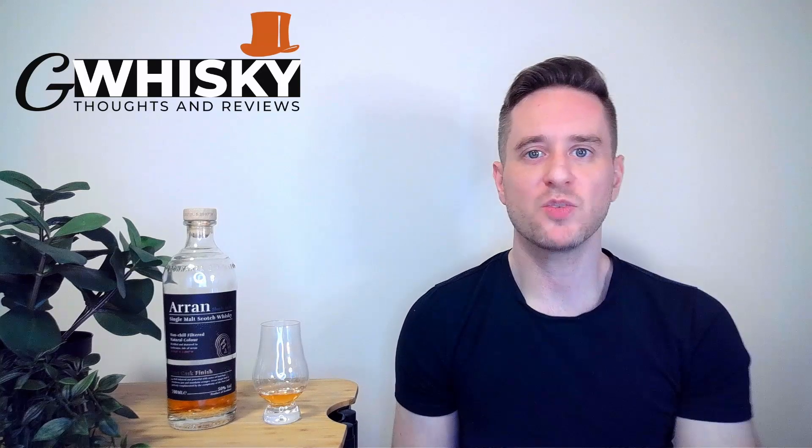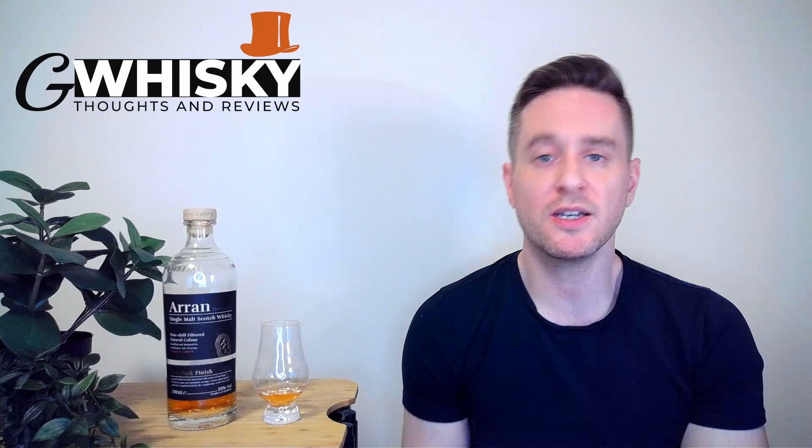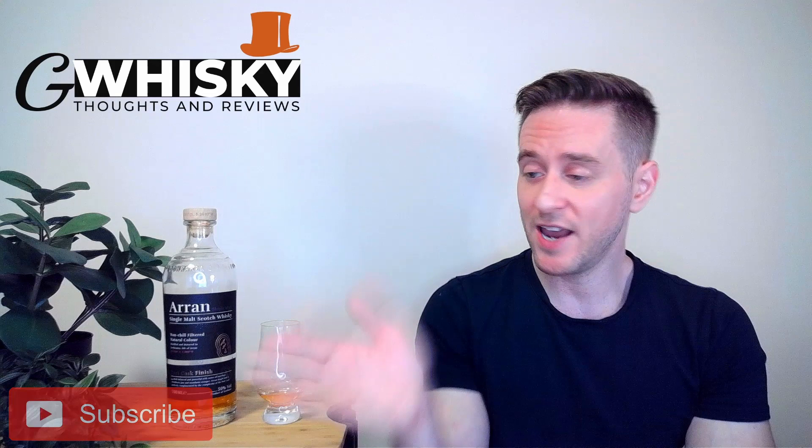What's up guys? Welcome to G-Whiskey. My name is Jeff. This is a channel where I offer my thoughts and opinions on a specific whiskey, and if you stick around to the end I'll be giving it a score as well. If that sounds interesting, hit subscribe down below — and with that out of the way, why don't we jump into our review.